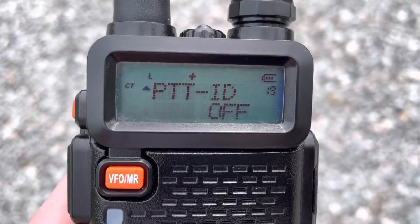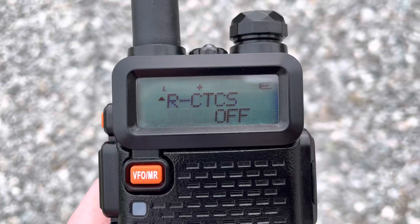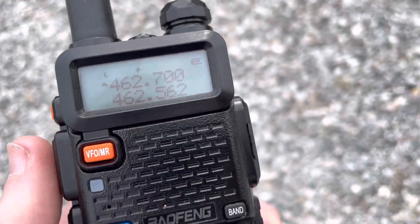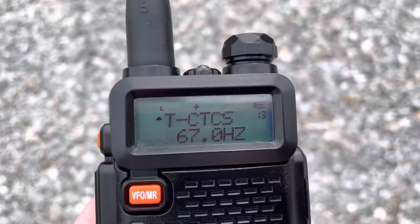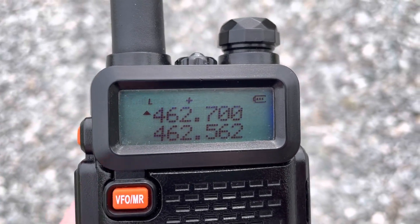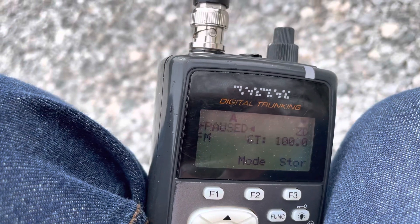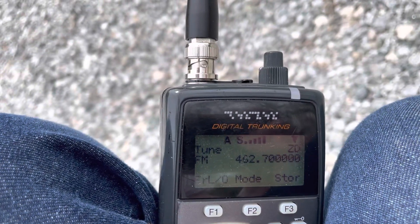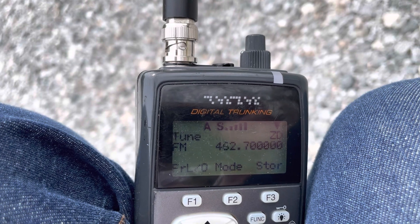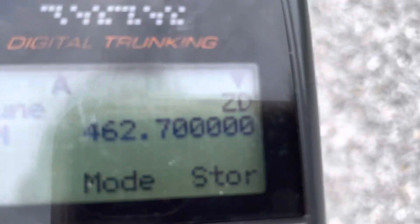The transmitter needs to transmit the right tone. Just to demonstrate, if we use 67 Hz instead, it's not going to key it up because that's not the correct tone — just like a regular repeater. That end-of-transmission tone functions as a courtesy beep.